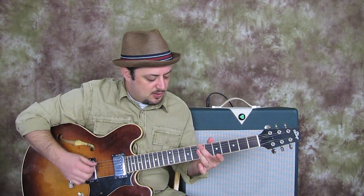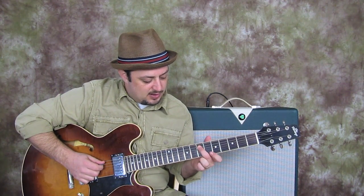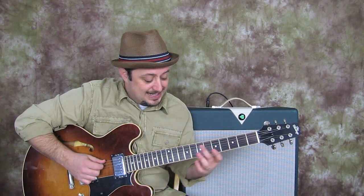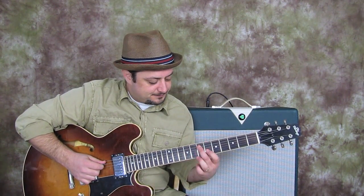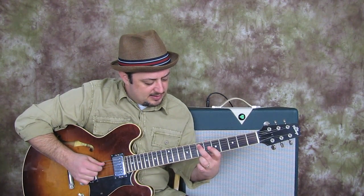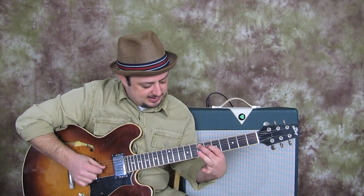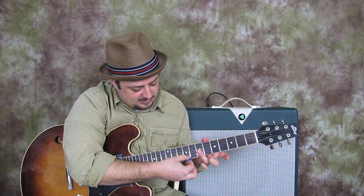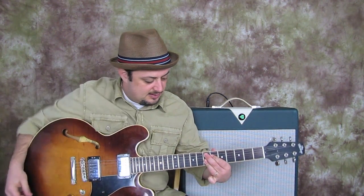Then for the next chord, the middle finger just comes over onto the A string seventh fret, and we're going to play an E9 chord. So it's 7, then index finger on 6, and then ring is over the 7 on the G, B, and E — just like that.